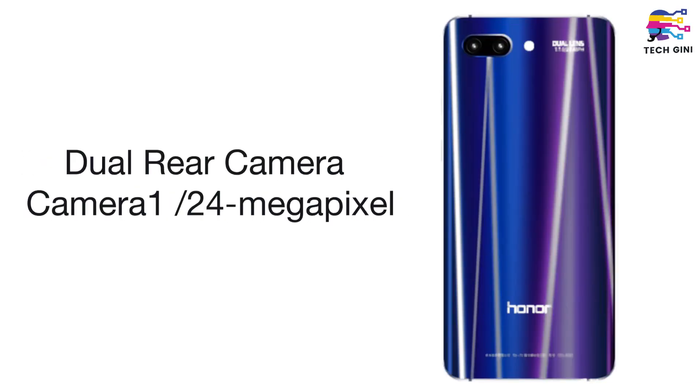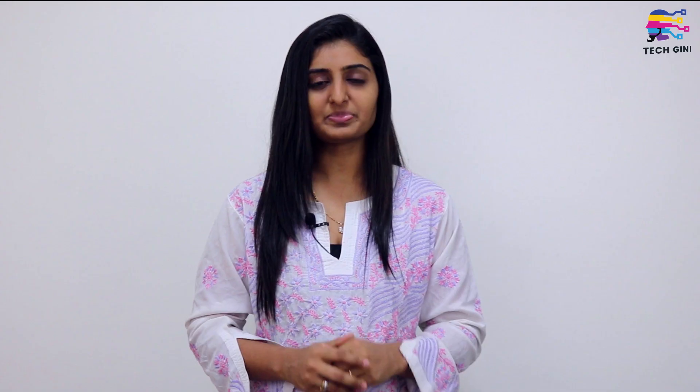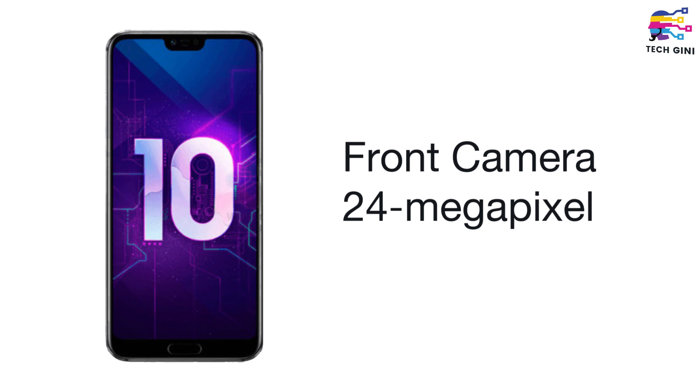Now let's talk about the camera. There is a dual rear camera setup on the smartphone's rear panel — one camera is 24MP and the other is 16MP. For the front camera, a selfie camera of 24MP has been included, making it a selfie-focused device.